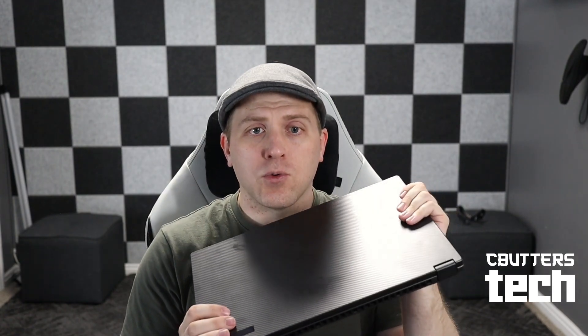Hey YouTube people. I've been able to use the ROG Flow X16 for several days now as my daily driver, and it's been working out very well. I think this is a very good 2-in-1 tablet, and I have a lot of thoughts about it. But really what I want to talk about today is the display itself, because you've got that mini-LED in here, and there are a few little quirks with it.